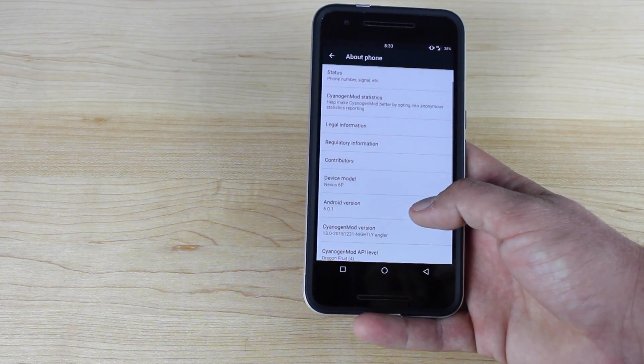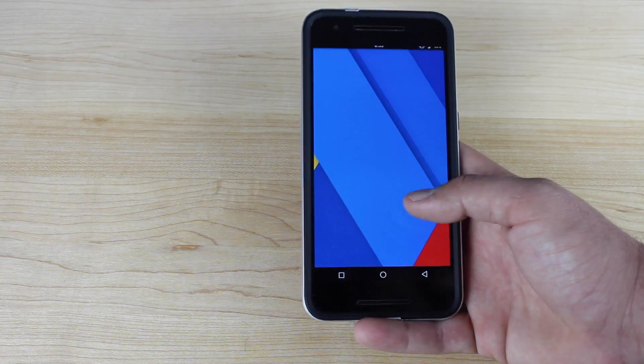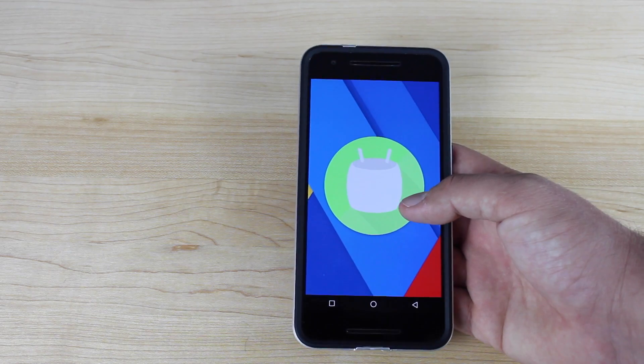If we go to About Phone and tap on the Android version, that's going to launch the Easter egg.